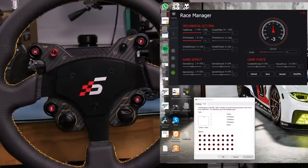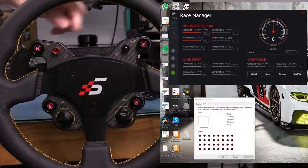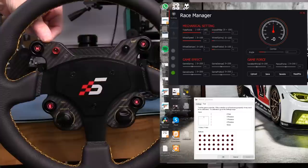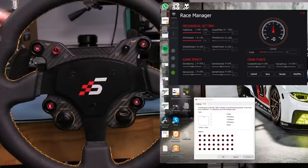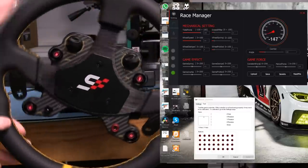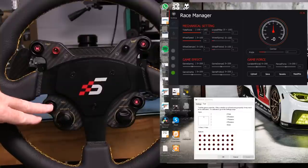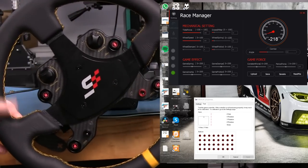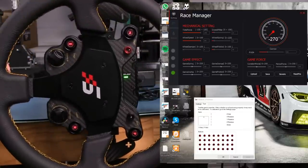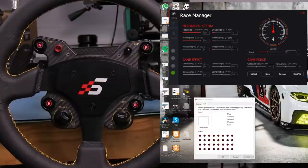Now I'll demonstrate the degrees of rotation programmable from the wheel. With the mode switch in the upper position, each label on the fake carbon fiber front — 360, 900, 540, 1080 — corresponds to a setting. I can show this in the Race Manager program. Currently turned to 180 degrees, meaning we're at 360 total rotation. Pressing the E button gives 540, which should be 270 each way — confirmed at 270. Flipping the mode button back down locks it in.